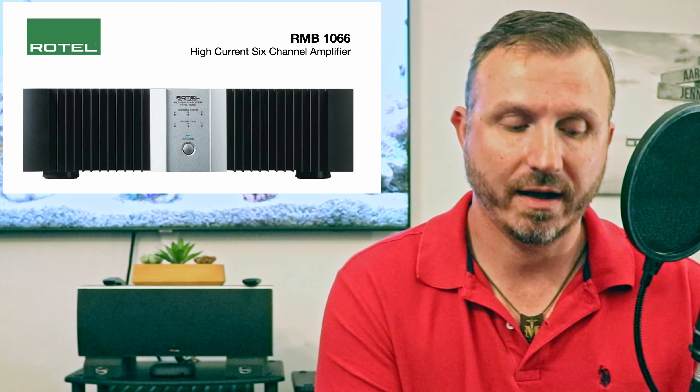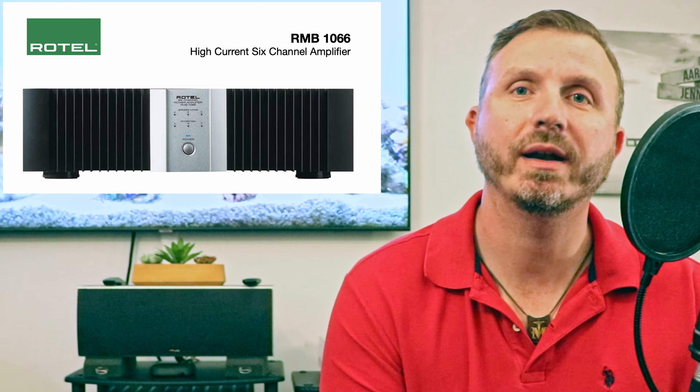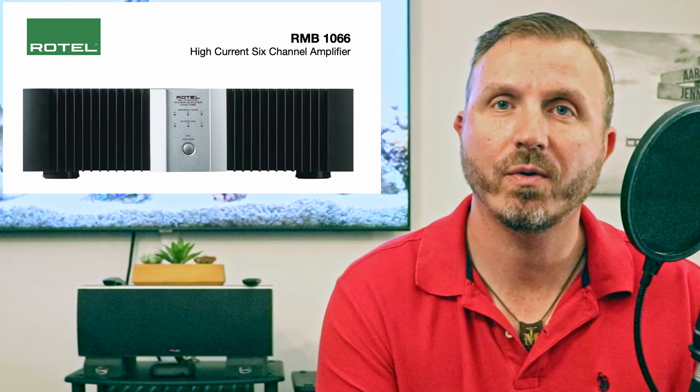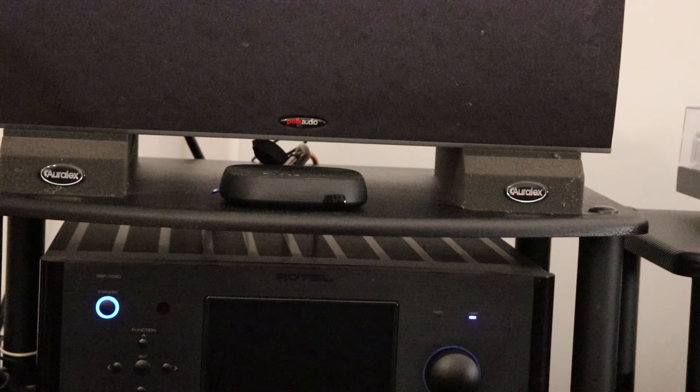I picked up a good deal for it on eBay. It's a six-channel amplifier that can be bridged into three channels. I bridged two channels into one for the center channel, and the other four run on the 75-watt single channel. So the bridged center channel runs on 150 watts and the surround sound speakers are powered by 75 watts.